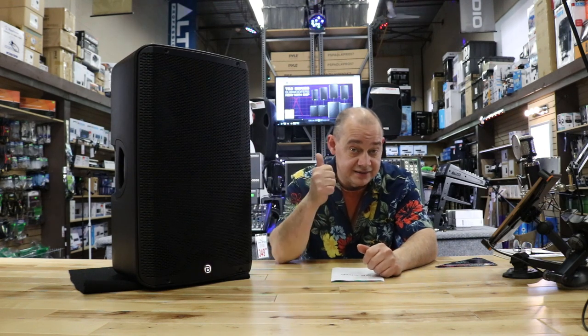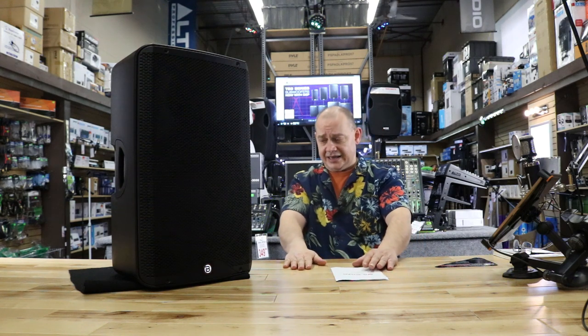Hit the bell, hit the like button. Thank you very much, I appreciate that. We'll see you in the next video. Bye for now.